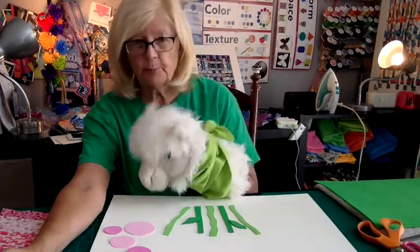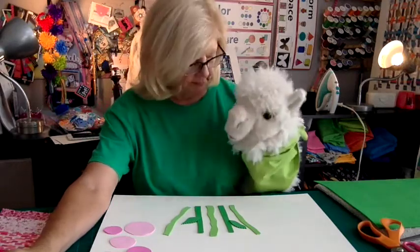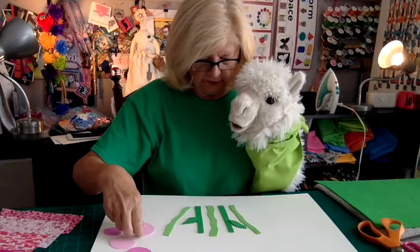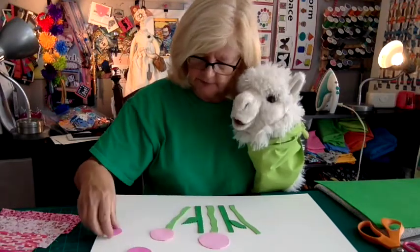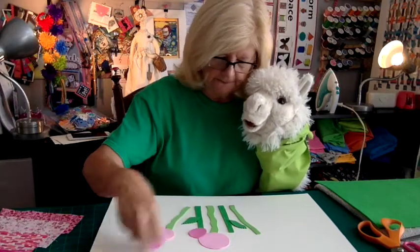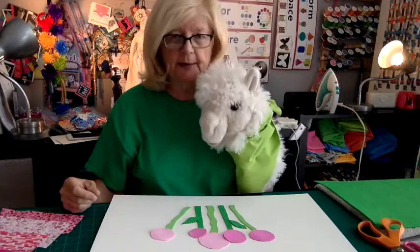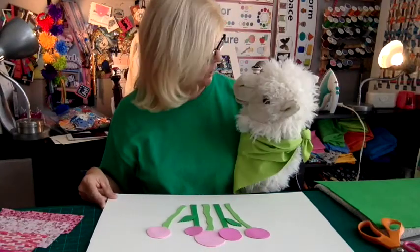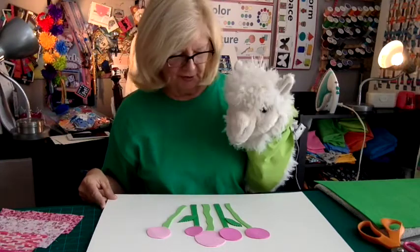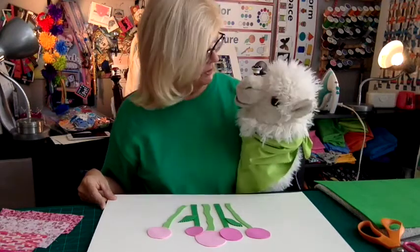I know you don't like pink, but let's just look at this for a second and see what it looks like if we put these on here. They're like lollipops — are they cute? You don't think they're cute? I think they're cute. I think it would be a really good way to start.